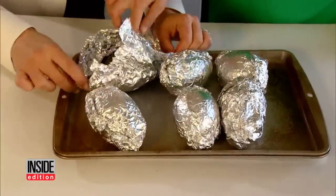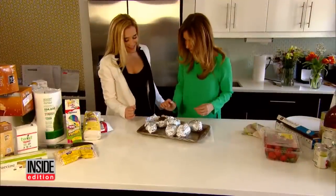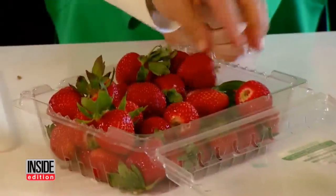After 20 minutes, open it up and press it — it's soft and ready to eat. That's unbelievable. Just cool and enjoy.